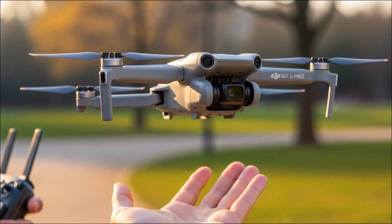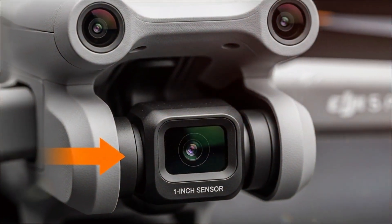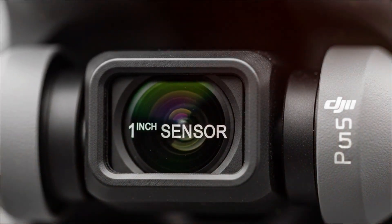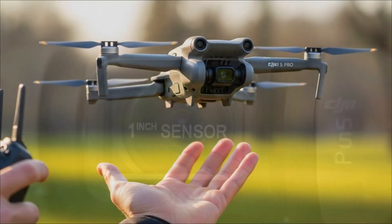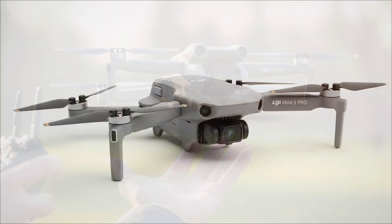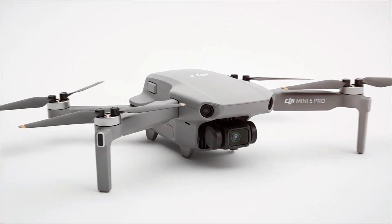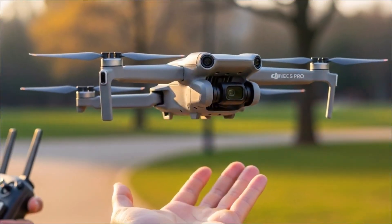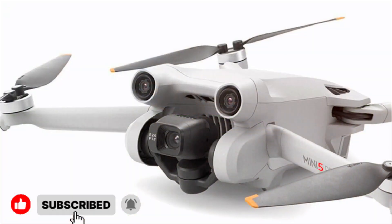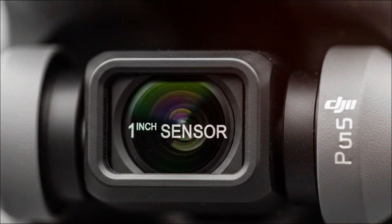Here's my take: the Mini series has always been about portability and accessibility. But DJI seems determined to push it into a whole new category — one where creators don't have to compromise between small size and professional results. With longer flight times, pro-level ND filters, smarter design tweaks, and potential powerhouse imaging, the Mini 5 Pro feels less like an incremental upgrade and more like a statement piece. DJI is basically saying, why settle for less when we can give you everything in a mini package?